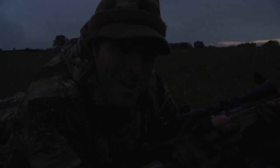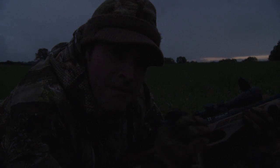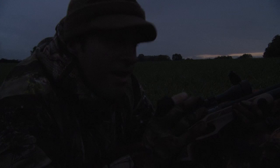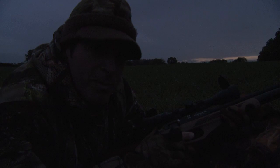I could only just about make that one out. Like the first one, it was a little bit closer than the range I've got the gun zeroed for, so I gave it a little bit of hold under. Another good solid hit, good clean kill. We really have run out of light now — I think that's our lot, so I'm going to go over and pick up while we've still got some light to do that by.